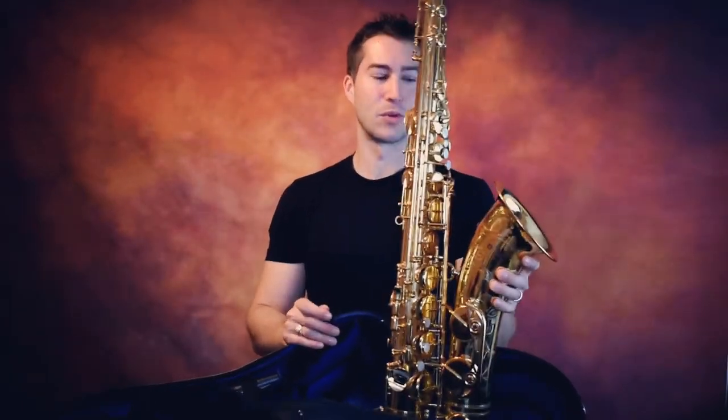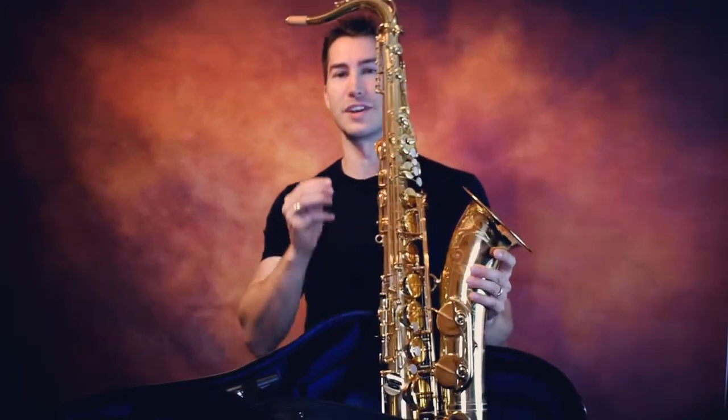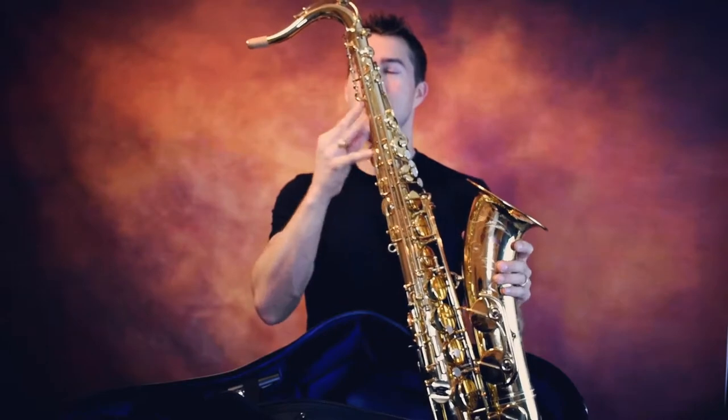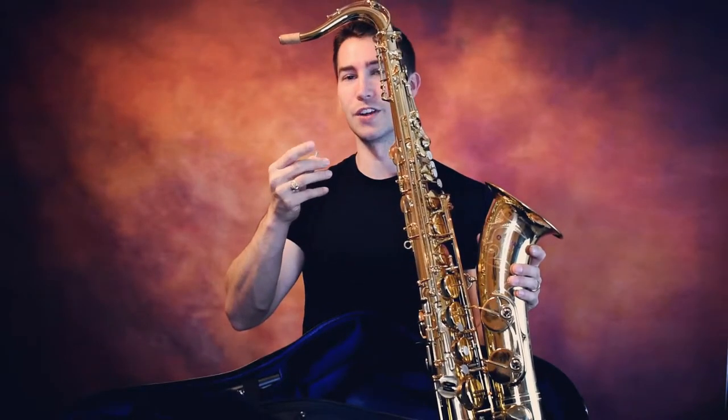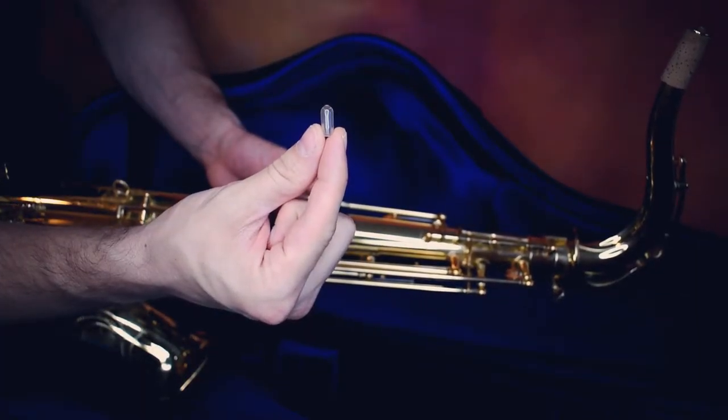I've seen a lot of remedies and fixes for this — some people taping straws and different things to the octave mechanism. What I suggest is this. It's very simple. It's just one of these vinyl plastic end caps that sometimes come with cabinets, either to block off a sharp edge or to make a snug fit going into a peg hole in a cabinet or a drawer or something like that.